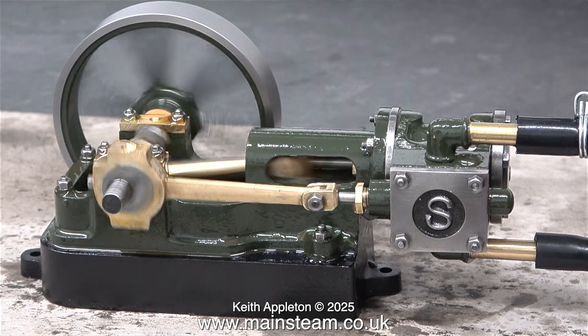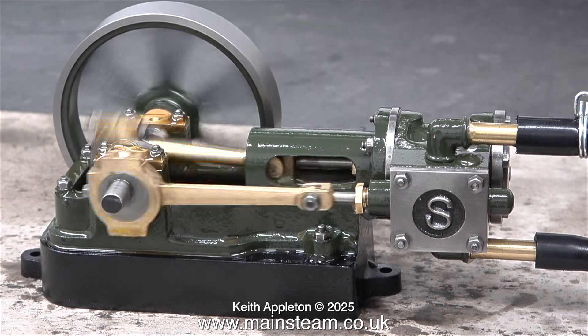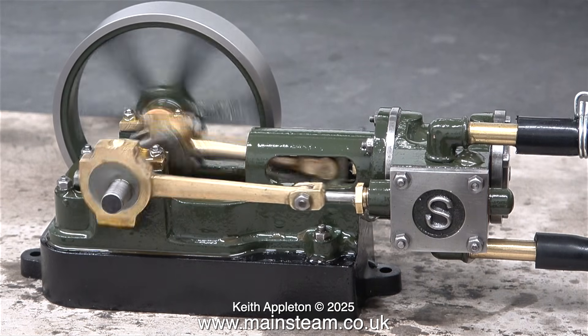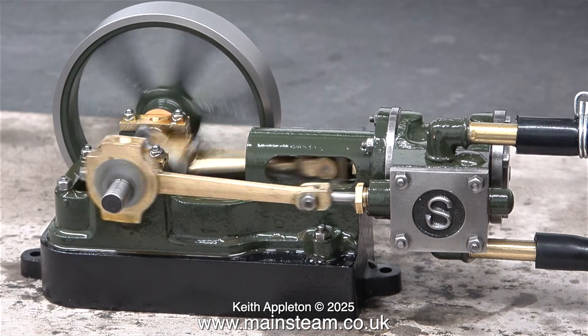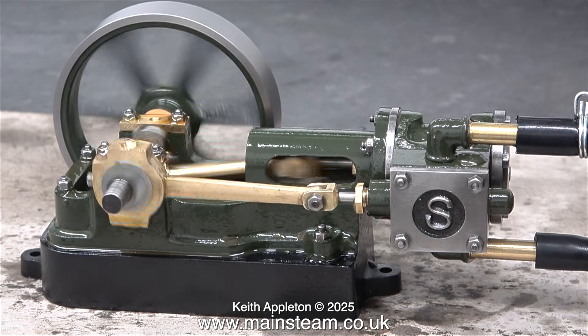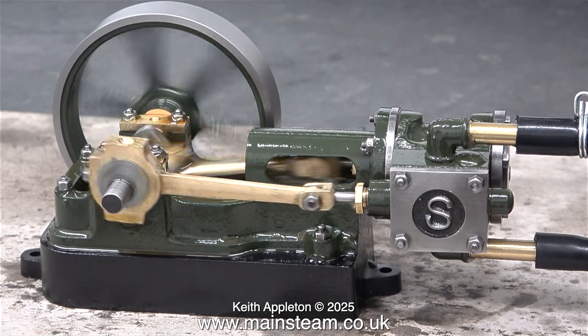During this steam test I also tested the 1896 engine — if you've been following my series you will know what that is. I'm going to make another video that will be part of that series showing the steam test on the 1896 engine. I call it that because that's when it was built.